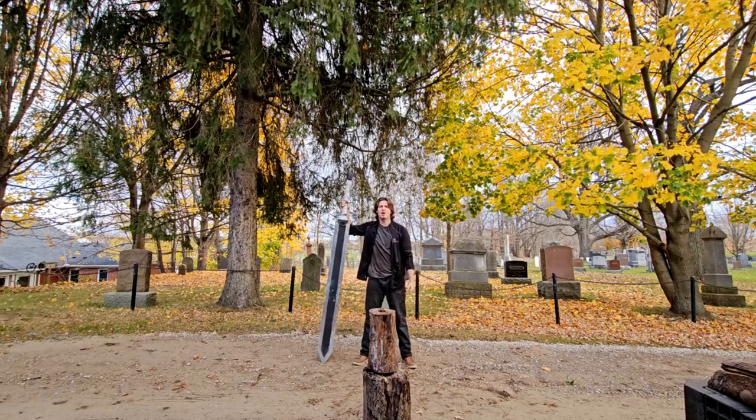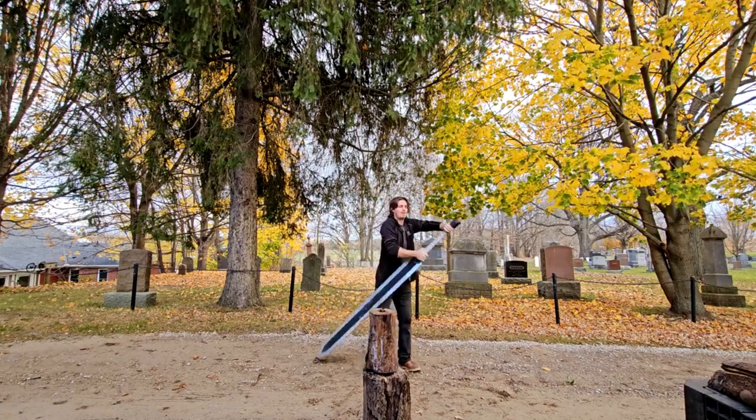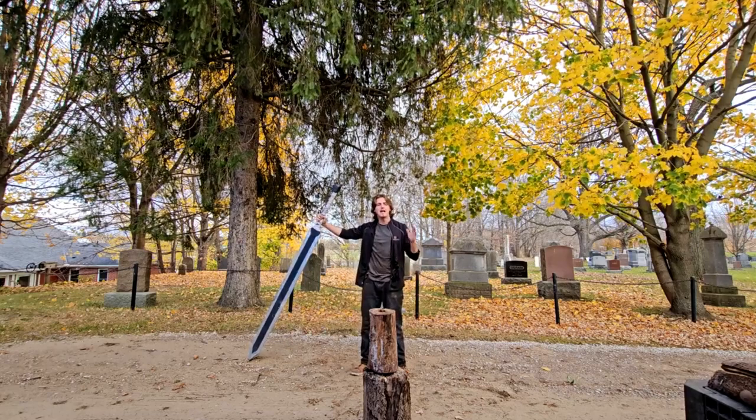So yeah, this is the Dragon Slayer — a 40 pound sword. It's a lot of weight, not easy to wield, but I've been doing it for 10 days now and I think I'm getting some confidence.